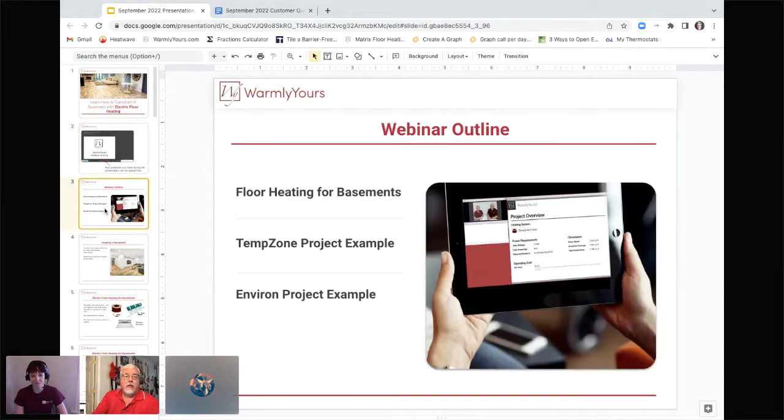So Lynn, what are we going to be doing today? We're going to be talking about heating basements with floor heating. Specifically, we're going to be going over two example projects that we've done previously with our products — one being with our TempZone product, and then one being with Environ.